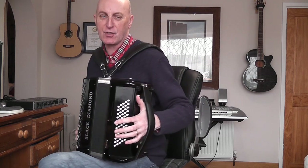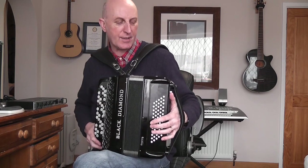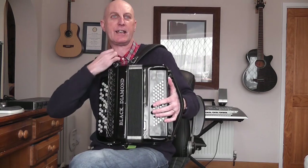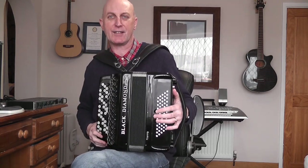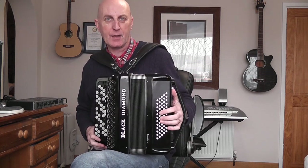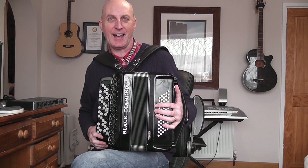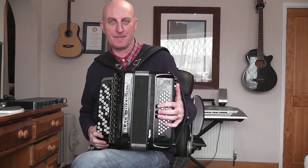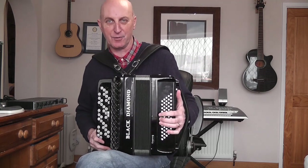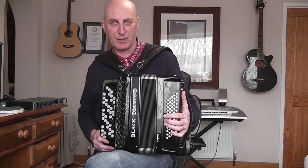The left hand strap, sometimes called the bass strap, is adjusted by means of a rotella or dial on the top. If it's too loose your hand will flop around; if it's too tight you'll feel very constricted. Your left hand has two jobs: one is to push the bellows in and out, and the other is to play the bass buttons. Getting that strap tension is really crucial, but don't worry if you don't get it right straight away.